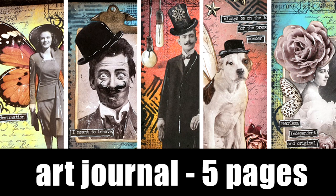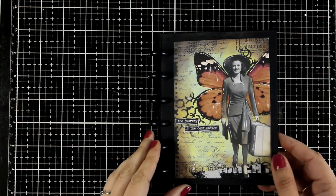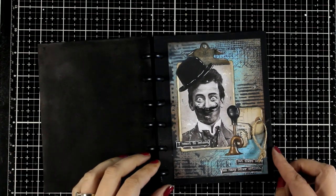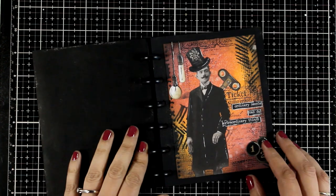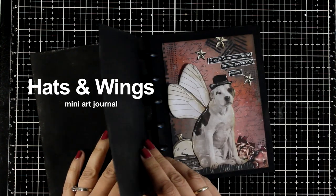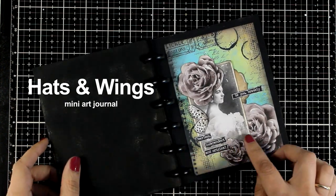Hi everyone and welcome back to another Mixed Media Tuesday. Today I have a mini art journal book for you with 5 pages. I'm going to do a very quick flip through in the beginning so you can see what I'm going for, and then I'm going to show you how I made all these pages and how I put this little book together. I'm going for a vintage theme today and I call this little journal 'Hats and Wings' since I have a little theme going on with my people and the pet included in the pages.